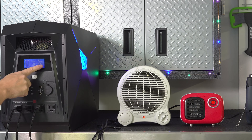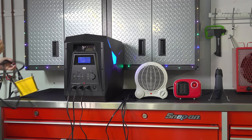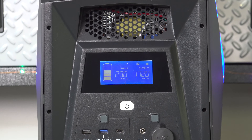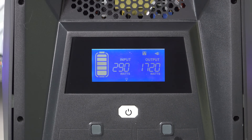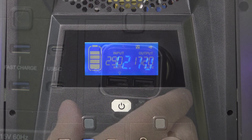I wanted to make sure you could charge the unit while you were using power — I get this question all the time. So I connected it to my house outlet, and as you can see on the display, I'm inputting about 300 watts and outputting 1720 watts. You can actually charge this unit in about 3 hours to 80% capacity.